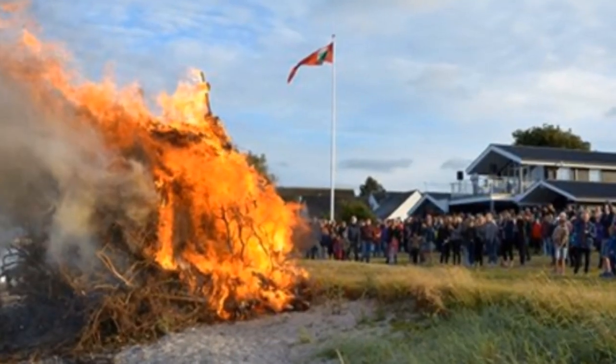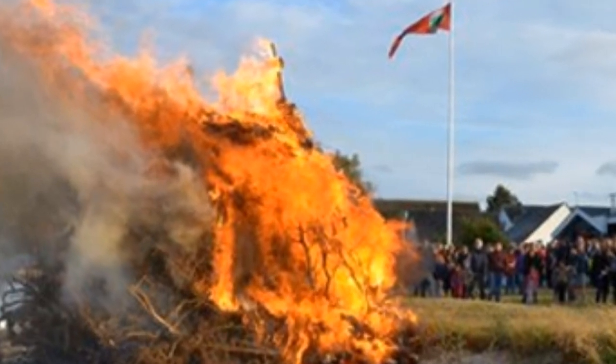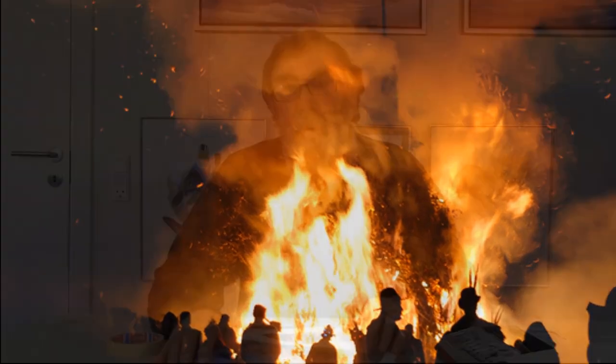Bonfires are quite popular in some parts of the world. In Denmark, where I come from, on the 23rd of June, midsummer's day, people like bonfires in the evening and send the witch off somewhere else. In England on the 5th of November one remembers Guy Fawkes with bonfires. They're quite a popular thing and quite fun to paint.